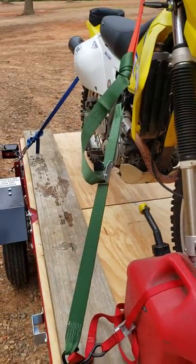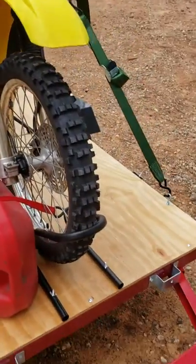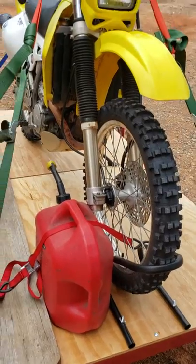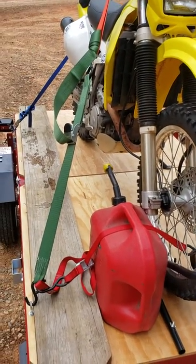Some straps from Harbor Freight worked really well. If you're thinking about getting one of these, I recommend it. I'm very happy with how mine turned out. Good luck.